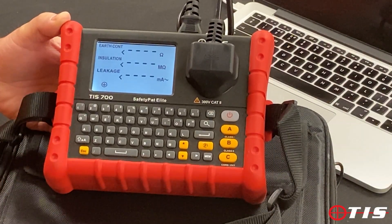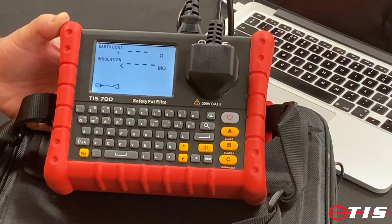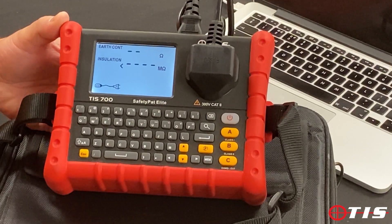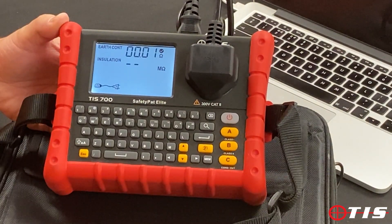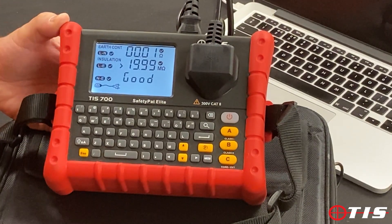So we're just going to run a test on this cord. It's as easy as pushing the C button — it tells me that it's a cord. The earth continuity is very, very low because we've zeroed this lead, and the insulation test, all being well, would be greater than 19.99 — and it is. It tells me that the tester is good.